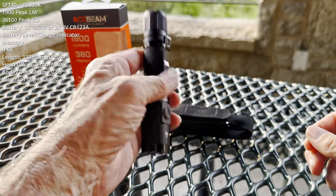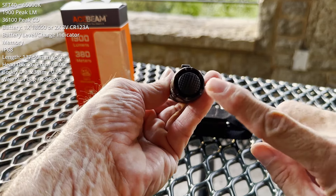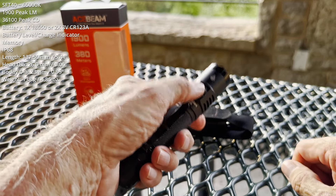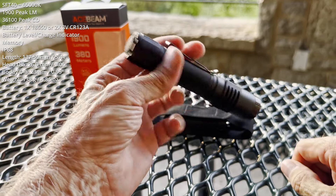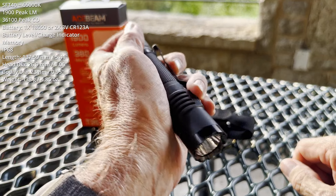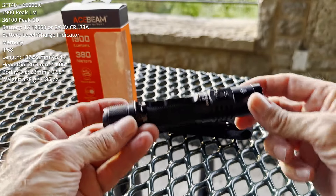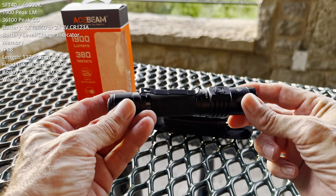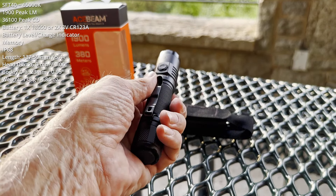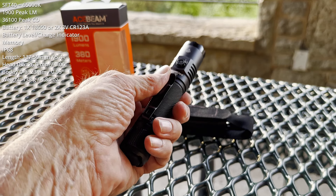Now, it does come with a holster. If you're clipping it to your TAC vest, you're good to go. Tail cap switch: on, off, momentary. Side switch to control output levels. I have average size hands — depending on how large your hands are, you may find it difficult to get a grip that allows simultaneous access to both controls. So depending on how you intend to carry and deploy the light, grip changes may be required during your operation. Is that an issue? I don't know — all I can do is raise it. You are the one who has to think about it and make the final decision.